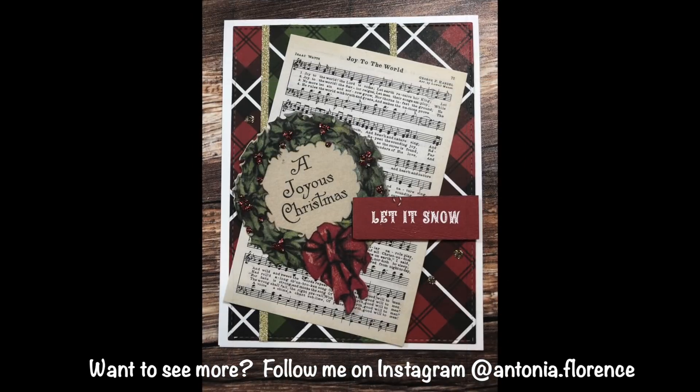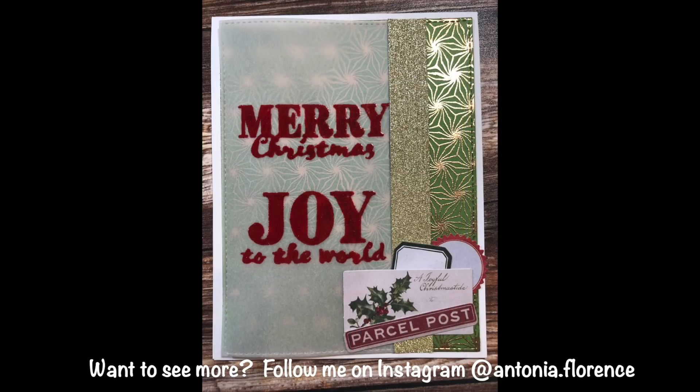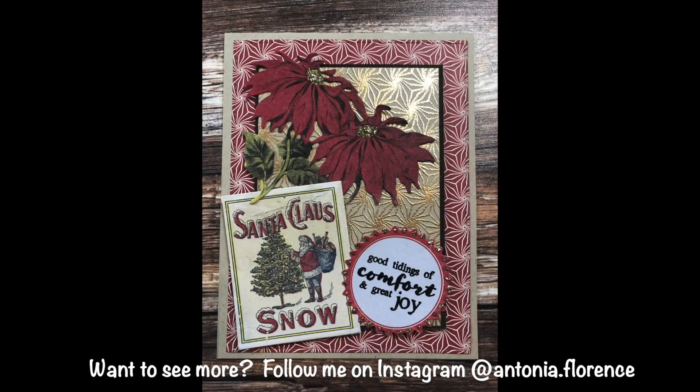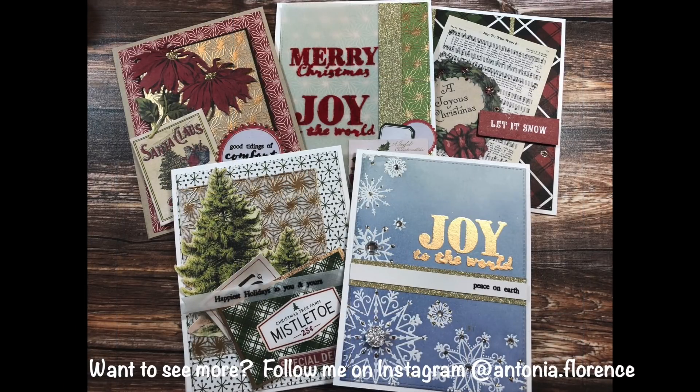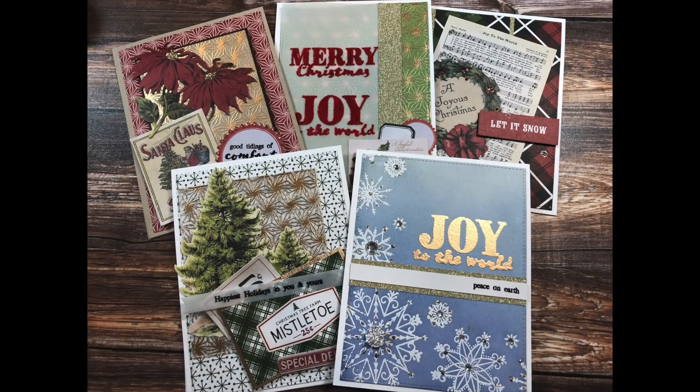I hope you enjoyed this video and that it gave you some ideas for making your own Christmas cards, especially vintage-style cards or cards using this kit. I hope everyone has a great weekend and I will see you again in the next video.